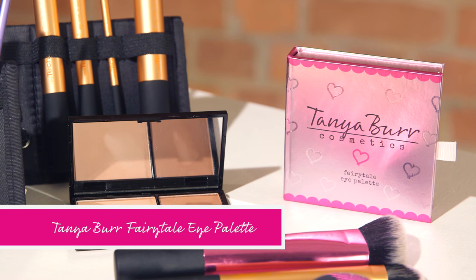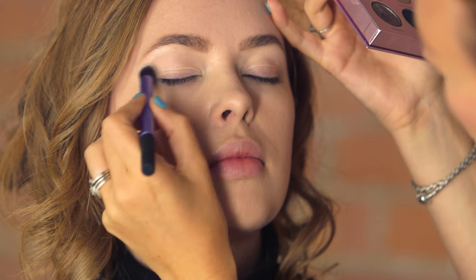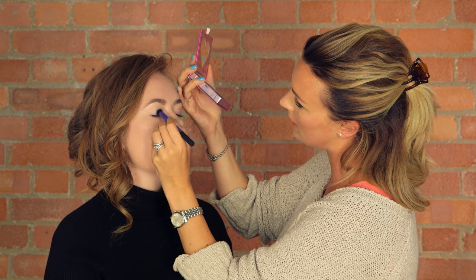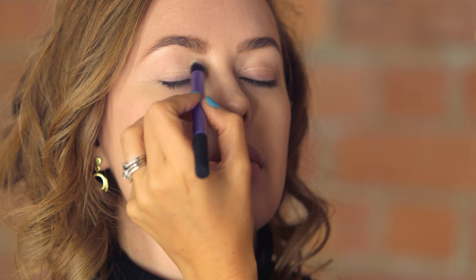I'm then going to move on to the eyes and I'm going to take this gorgeous palette in Fairy Tail. I'm going to take a Real Techniques deluxe crease brush and start off with this really pale cream tea all over the eyelid. It's going to give a lovely light wash of colour, and you can build with it — the more you pack it on, the longer it is going to last.